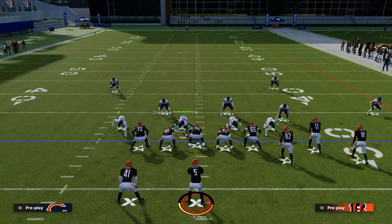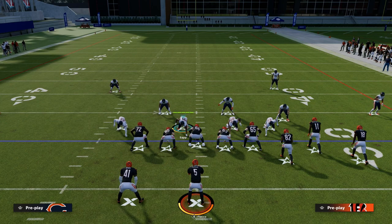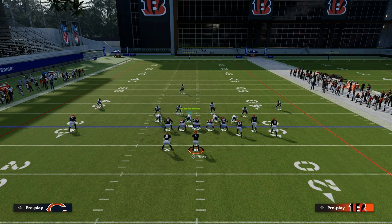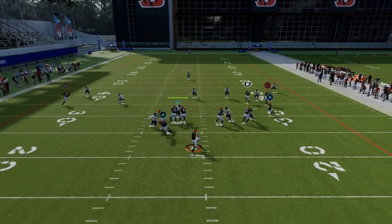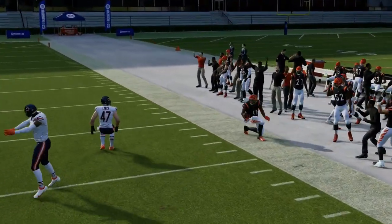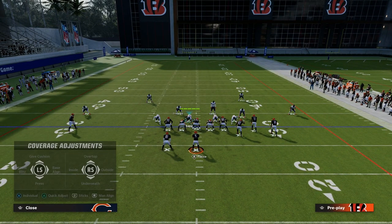The most important question to ask is: what hash mark are they on? That is a super important question. For example, if you look at this play here, the bunch is on the short side of the field. If I audible to a basic cover three, you're going to notice that if I put a streak on the right side, it's going to clear out the outside third 100 out of 100 times, and they can throw that corner route just like that.